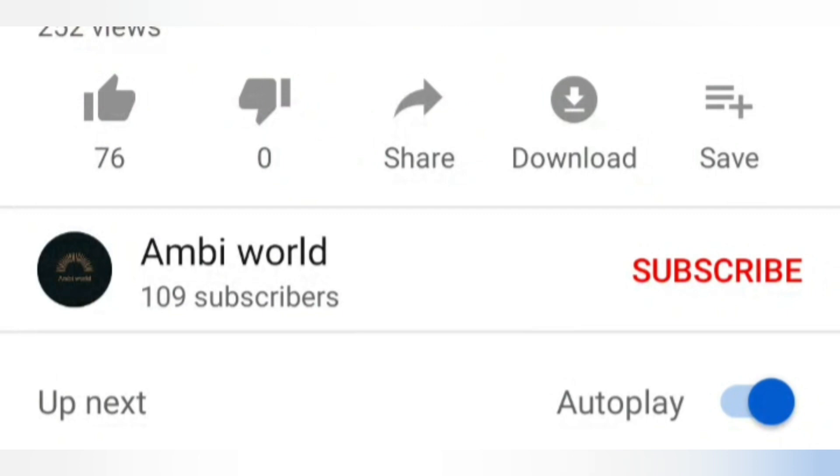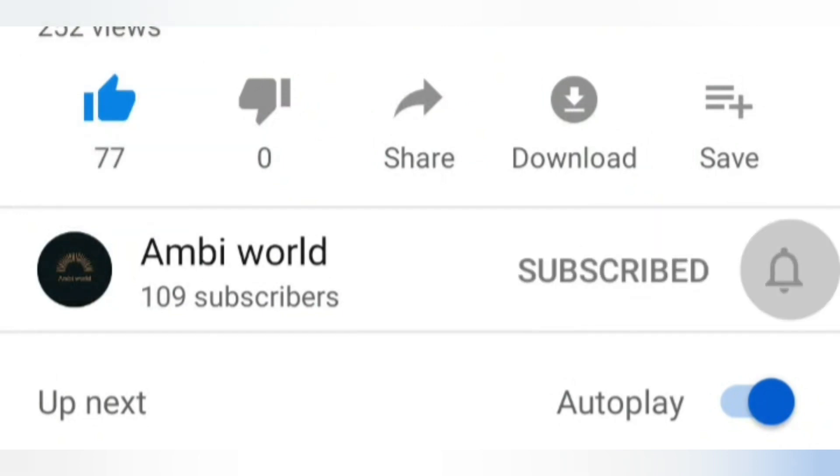If you like my video, give me a thumbs up and subscribe to my channel. Press the bell icon to get all notifications of my new videos. Thank you, see you in the next video.